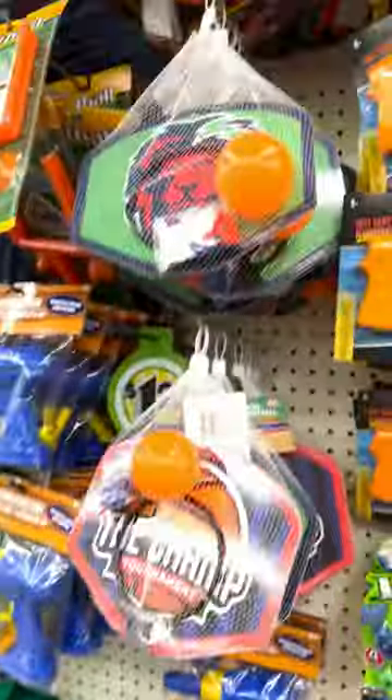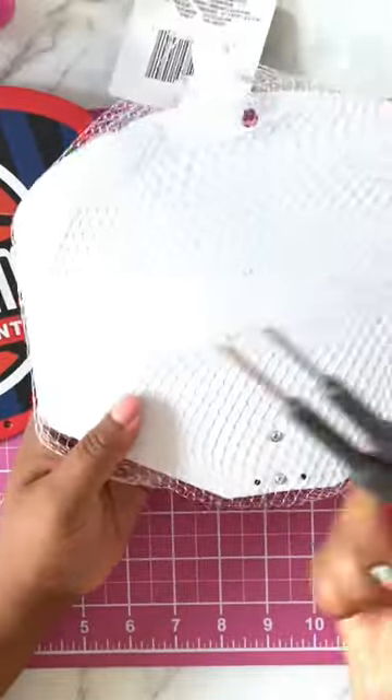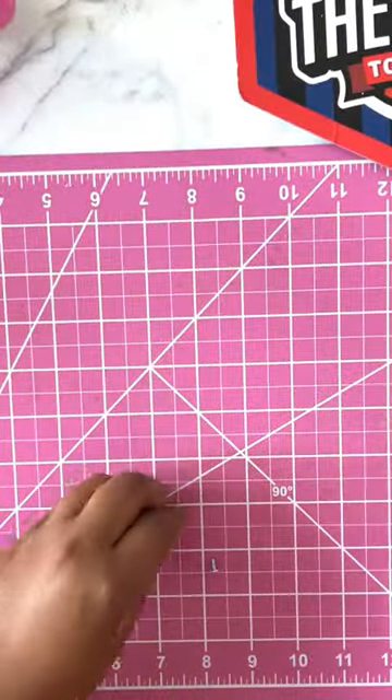Hi guys, I'm back with another party favor DIY. You're going to want to go to Dollar Tree for this one and grab a basketball hoop. Once you get it home, take it apart.